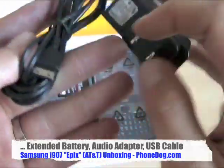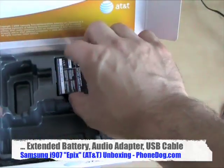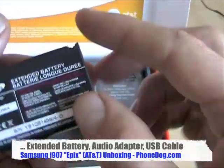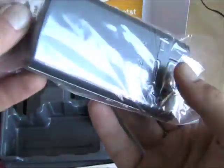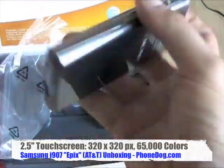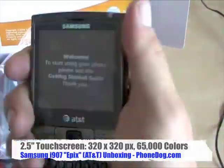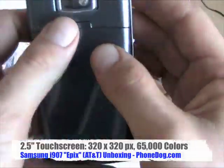The AC adapter charger also uses the Samsung proprietary connector — it's not USB or micro USB, it's Samsung. An extended battery comes included in the package. And then here's the phone itself, the Epix. It's thick, it's not skinny, but it's handheld, it feels good, and it's very lightweight actually. It's plastic, not metal.